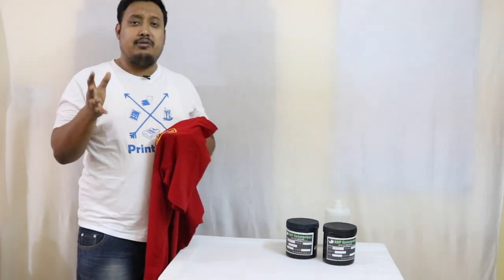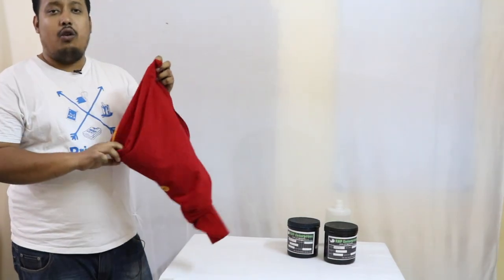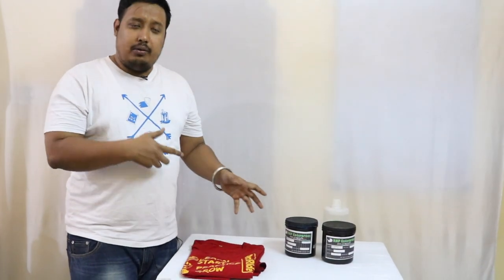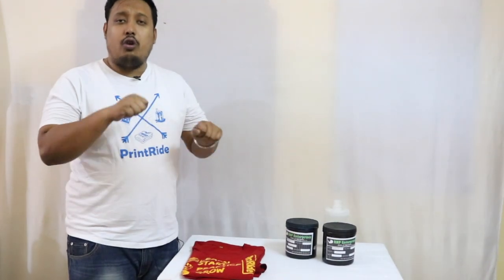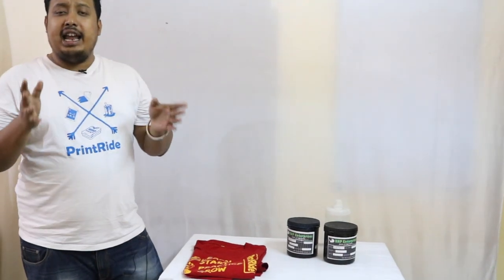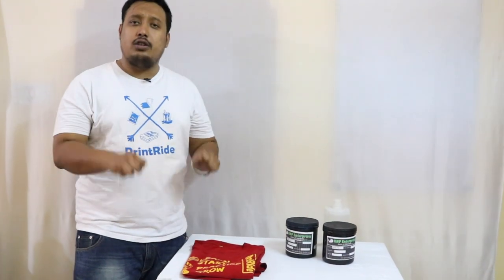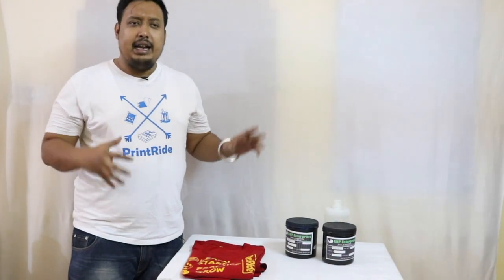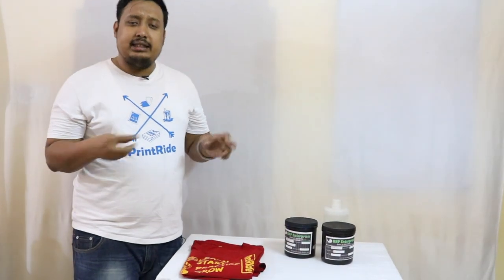There is a huge demand for Plastisol ink in commercial printing. If you go for a lower grade Plastisol ink, you will have to give more strokes. With good quality Plastisol ink, two strokes plus a flash or heat gun pass is done. With low grade ink, you have to go 2 strokes, dry, 2 strokes, dry repeatedly — so the cheaper ink ends up costing the same in effort and time.